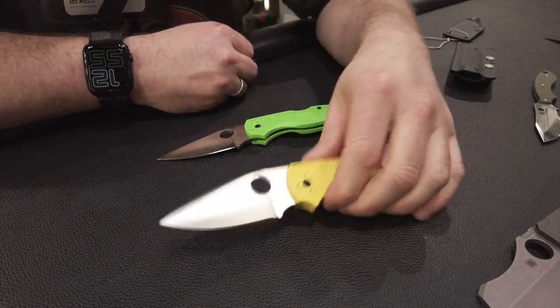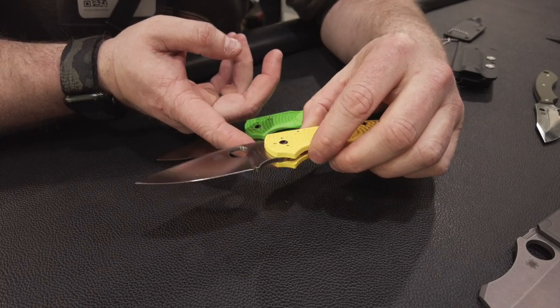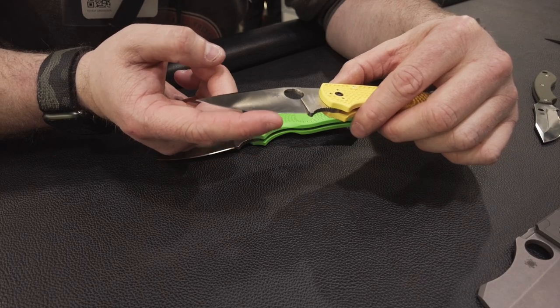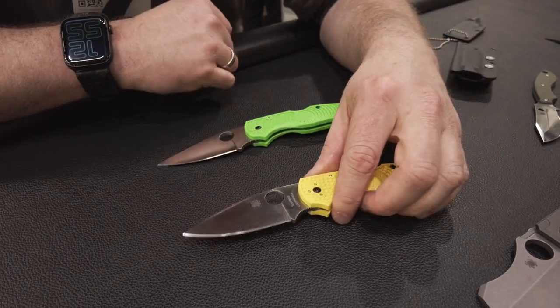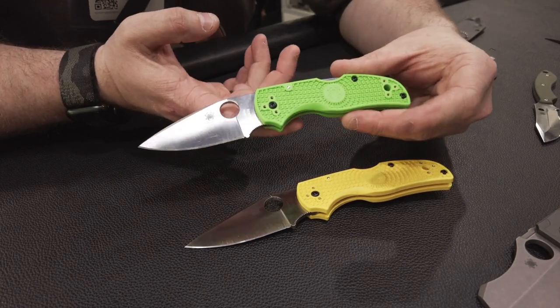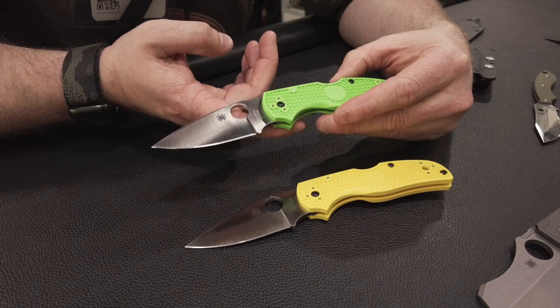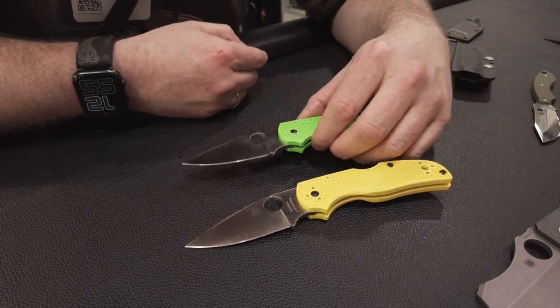Dann haben wir hier zwei Modelle – mit dem Namen bin ich nicht so firm. Wir haben hier einen CPM Magna Cut drauf, dieses Jahr ein Highlight auf der Messe. Wird bei immer mehr Messern verbaut, ein High-End-Stahl. Und hier haben wir das Ganze nochmal in einem geilen Grün – richtig schön grün-giftig mit dem LC200N-Stahl, einem sehr korrosionsbeständigen Stahl. Auch der Magna Cut ist korrosionsbeständig.